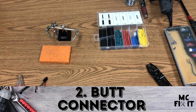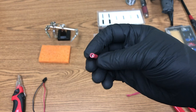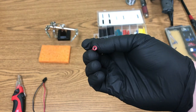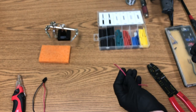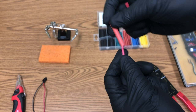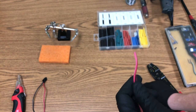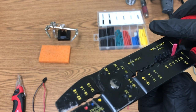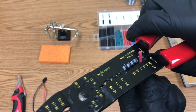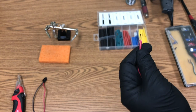Here is way number two — using a butt connector. It's a small piece with metal on the inside that you crimp down. First, take a piece of heat shrink wrap and push it down on one side, away from the work area. Then strip both wire ends at gauge 18 — spin it around and pull it off.